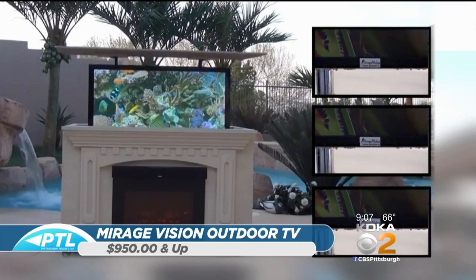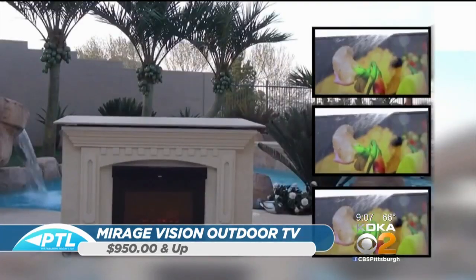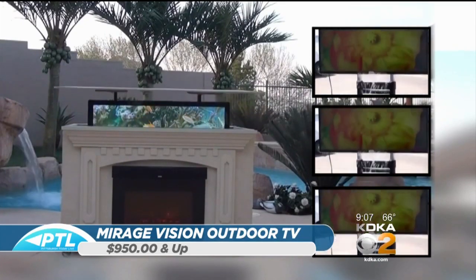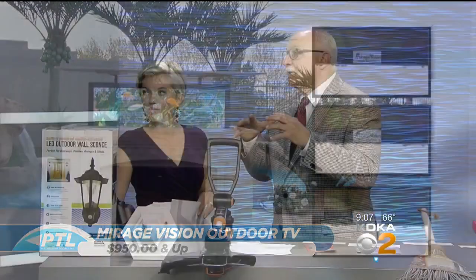You can leave it outside all year round — it doesn't matter whether it's snow, rain, or whatever. Mirage Vision uses Samsung QLED TVs, which are super high-quality and super bright, and they coat it with a nano coating to protect it from water. People have had these for 10, 12 years. They start at $950 — not bad when you consider the use you'd get out of an outdoor TV.